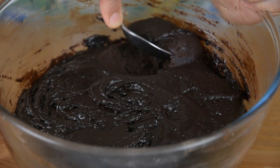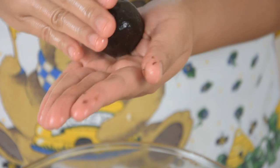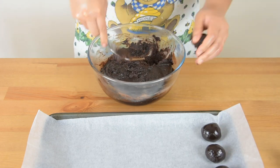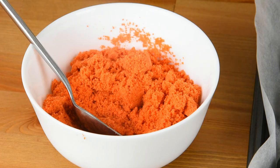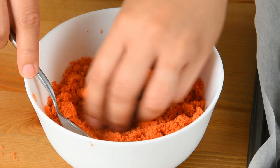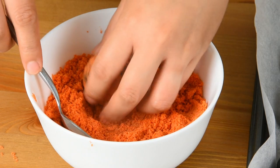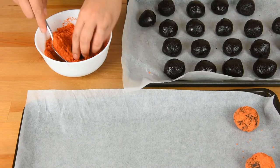Scoop about a tablespoon of the dough and shape it into a ball. If you don't want it to stick to your hands, put a bit of oil on your hands before shaping the dough. Chill this in the fridge for about 15 minutes, then coat it with the butternut coating. By the way, if you like your butternut coating to be finer, just blitz it in a blender or ninja and sift it after.